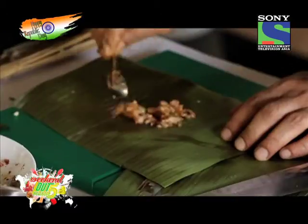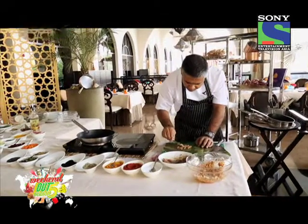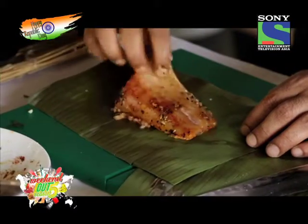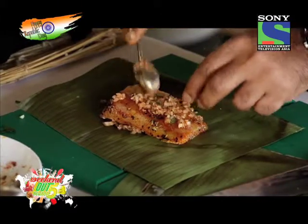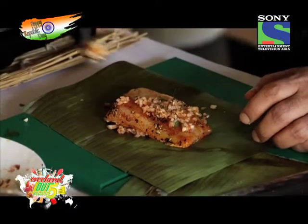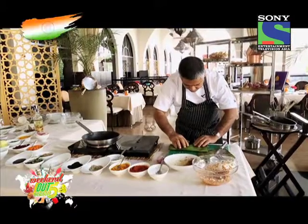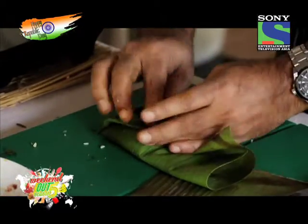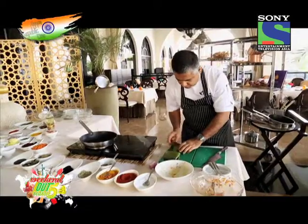So I call it a banana leaf wrapped fish. We take some of this lovely crunchy mix that we made, put a piece of fish on top, and a little bit more of the crust that we made, then wrap it very nicely like an envelope.